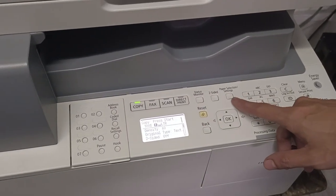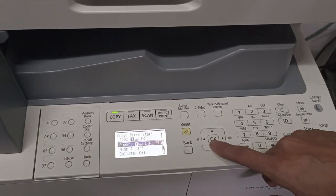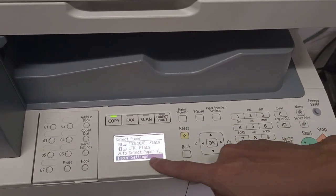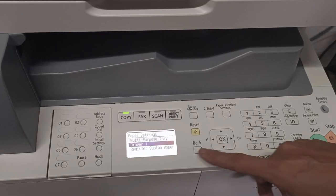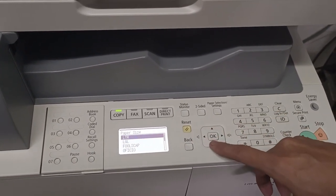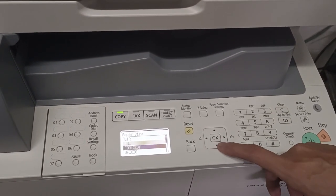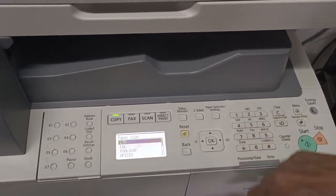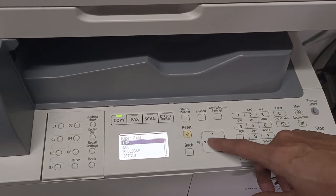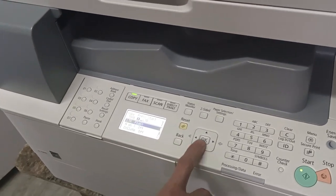To set the paper size for the drawer, go to Paper Settings. Press Paper Settings again, then select Drawer 1. Make sure the settings are correct: Letter is short paper, Legal is 14, and full scope is 13. We loaded short (letter) paper, so select LTR.